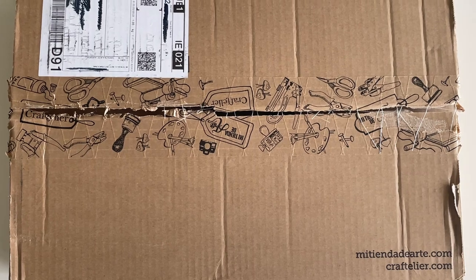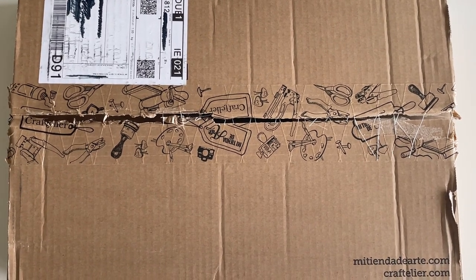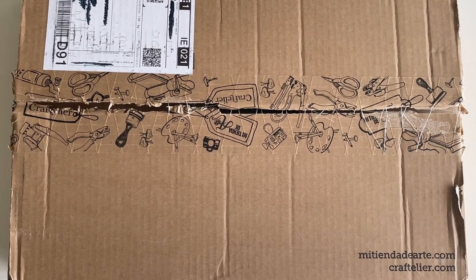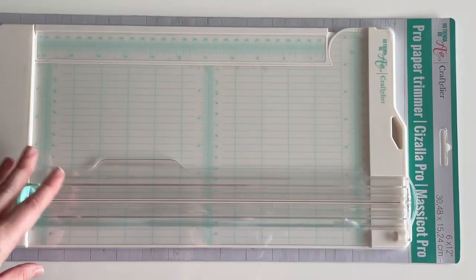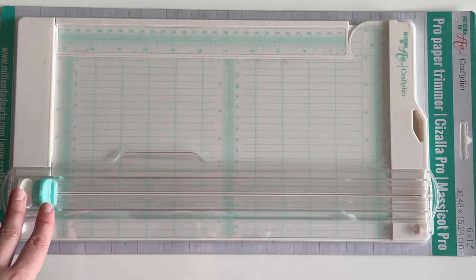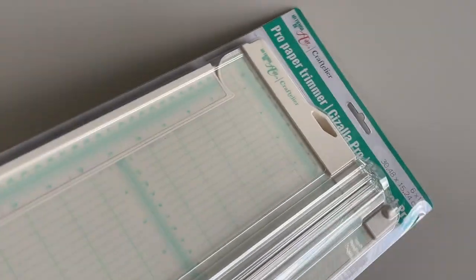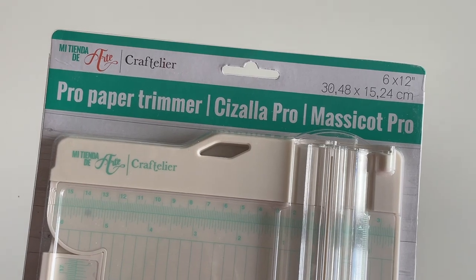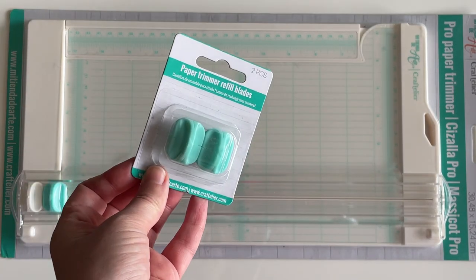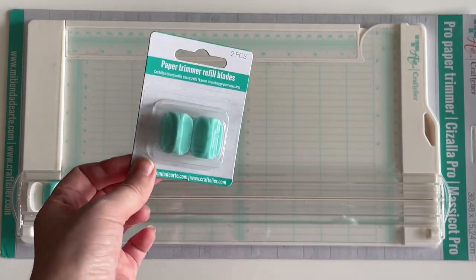I placed one more order from Craftelier — I even had to take my camera out of its clamp to get the big box in frame. It came in really nice brown cardboard packaging with the nice tape on it. The reason for the big box: I ordered a new paper trimmer from Craftelier. I love the colors on it and I think it'll be much easier to use. It's the Craftelier own brand, and it cost €19.12. I also got some replacement blades — I'm not sure how quickly these will run out, but I picked them up at the same time, and they were €3.20.